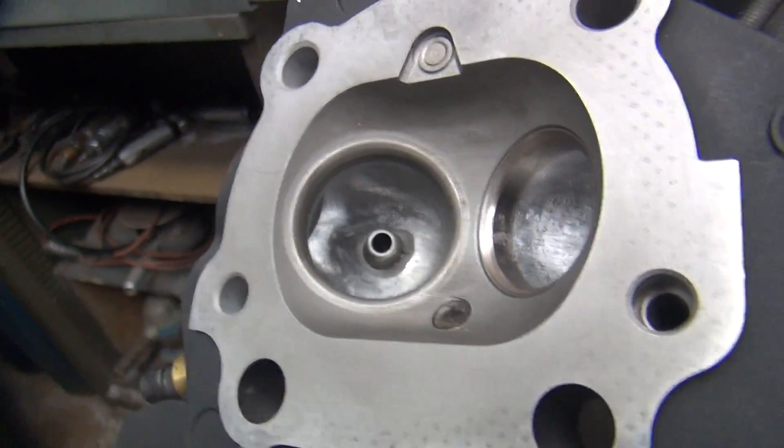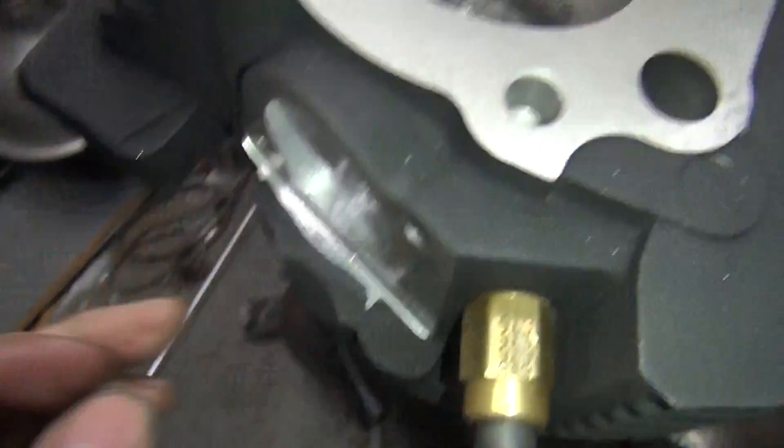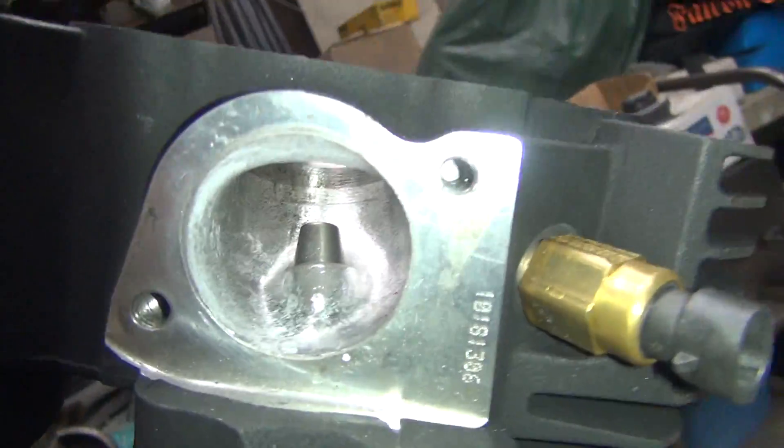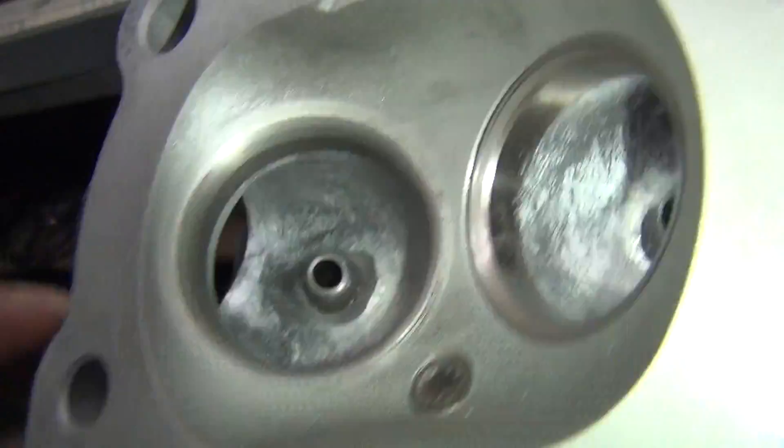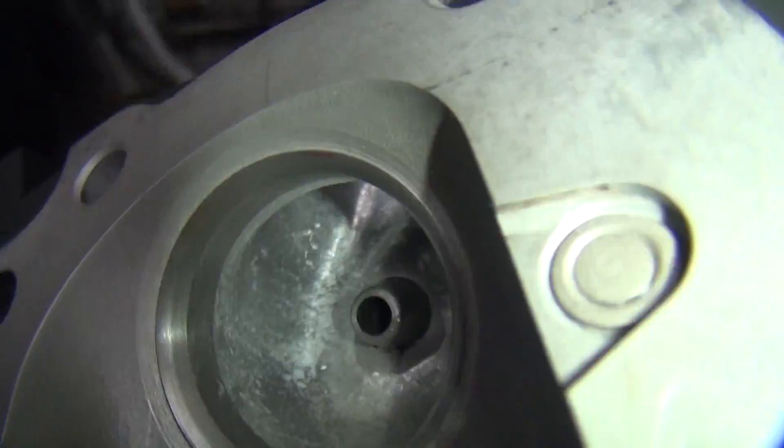We're working on the second head here. I got the intake part pretty well done up on this one. It looks pretty much like the other one.